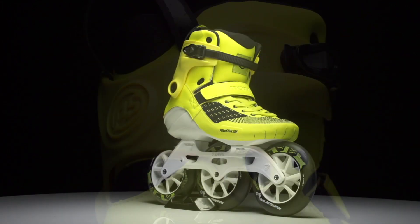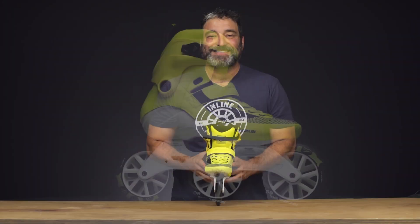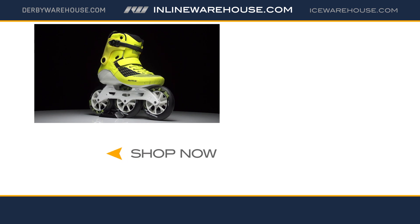These are a fixed integrated liner powerhouse 125 millimeter skate. That was a close look at the 2019 Firefly from Powerslide. Come check out this skate and a lot more like it right here at inlinewarehouse.com.